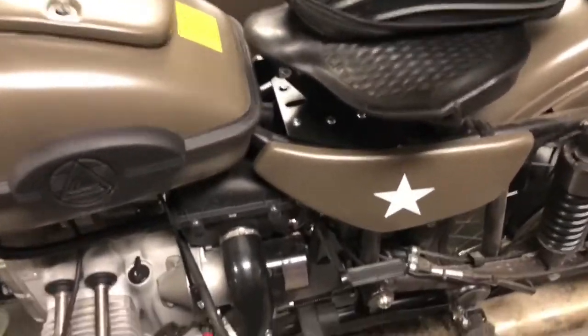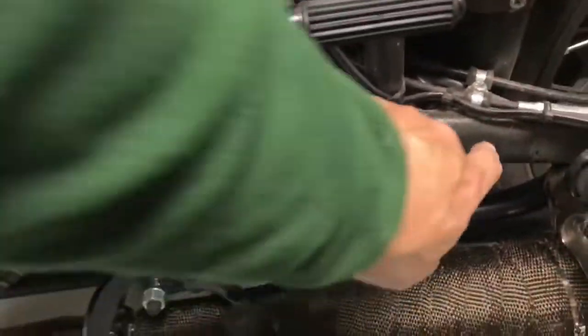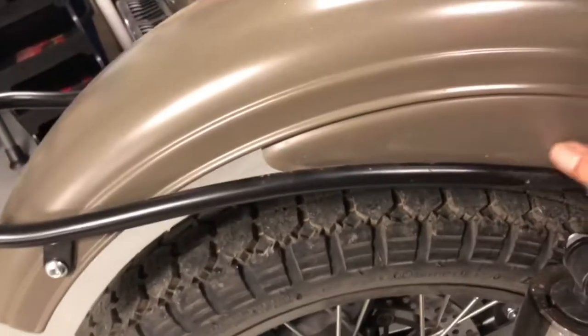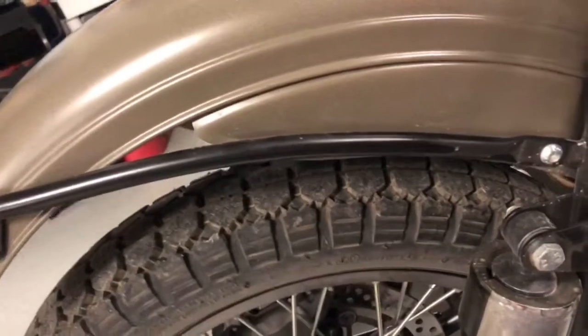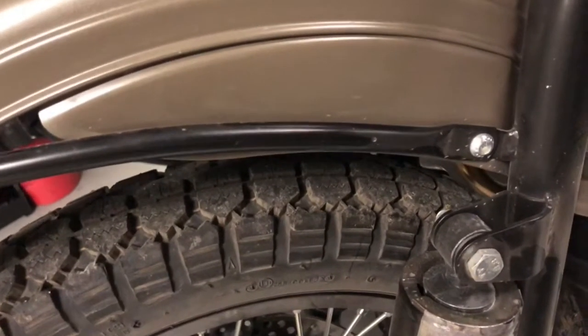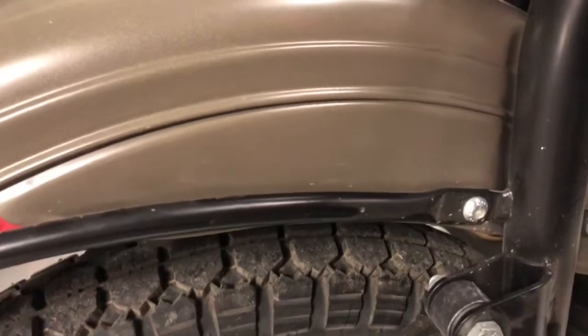Other mods I've done on the Ural so far: I took off all the factory consumer stickers — the big stickers. The big thing I wanted to do was take off the factory reflectors, which are just adhesive-on. I used a heat gun and it came right off, came off really clean.